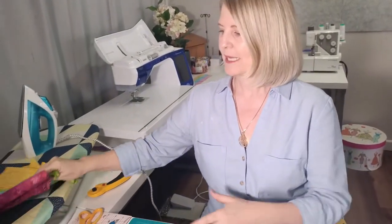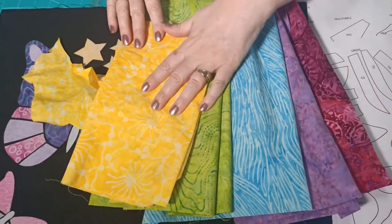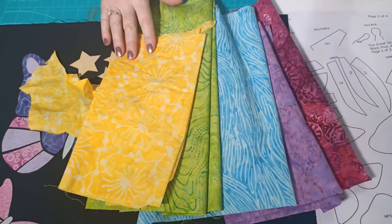To do the strip piecing, choose five different fabrics. We're using a yellow running through from our green, blue, purple, and pink, but you can choose any fabrics that you want. Then just give them a press ready for cutting.